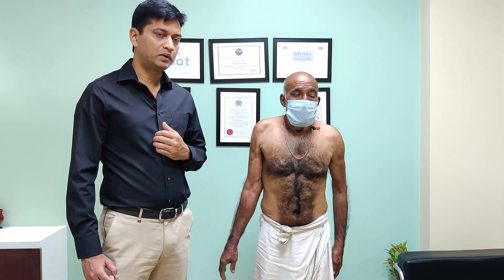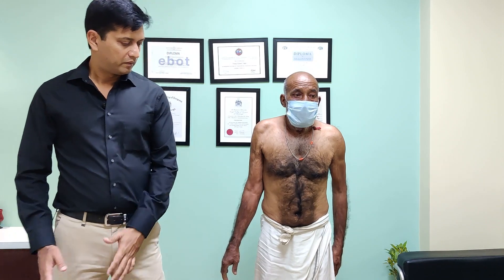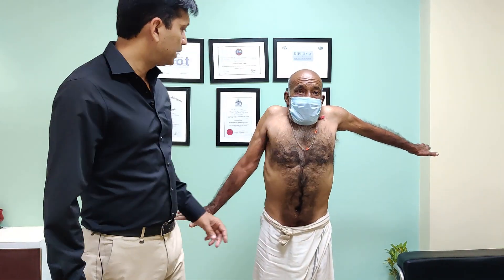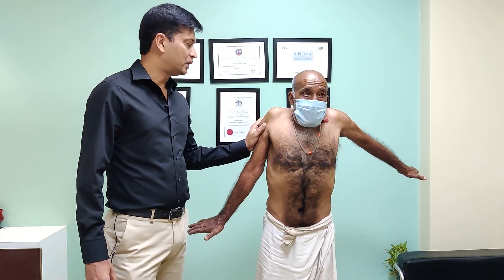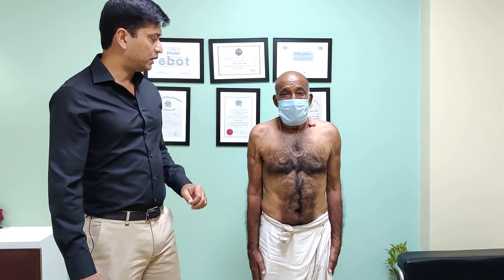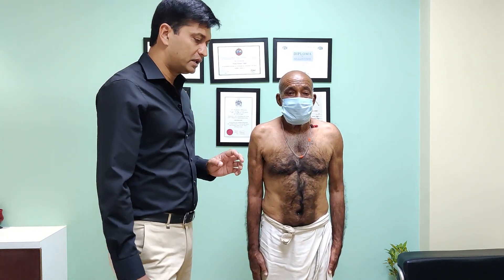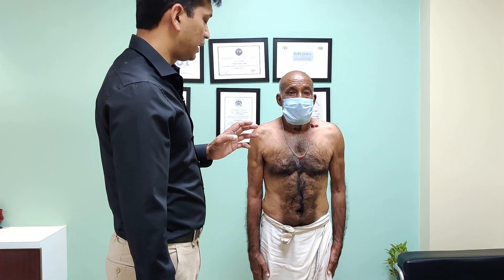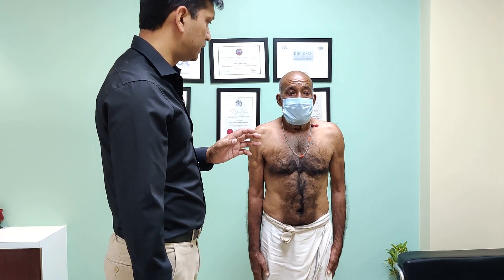If you ask these patients to abduct — you can see that on the other side he can do it, but on this side he is trying hard and still cannot do it. When you see these patients, there are some subtle signs that give away that this patient has a rotator cuff tear and it has been there for a while.